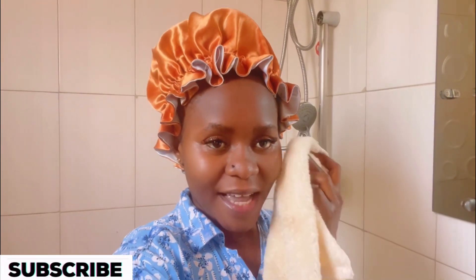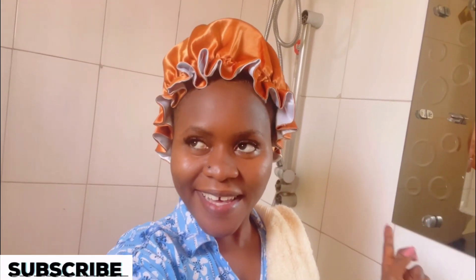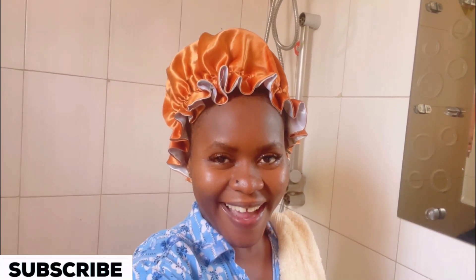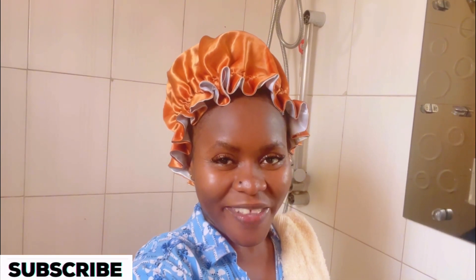Thank you so much guys for watching. See you in my next video! Don't forget to subscribe, comment, share, and like. I thank you so much for the love — I love you back. See you in my next video, bye!